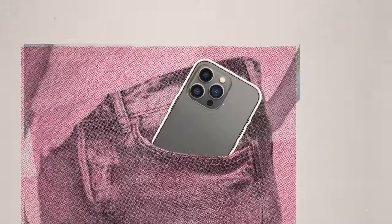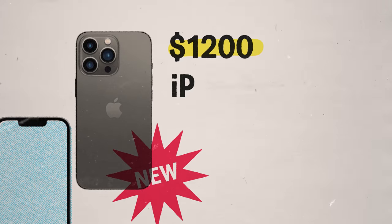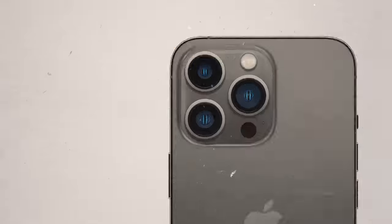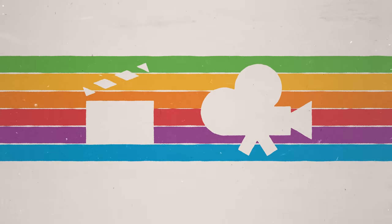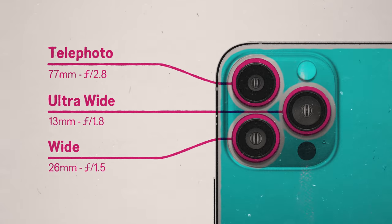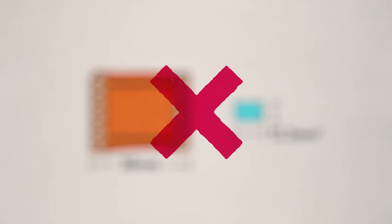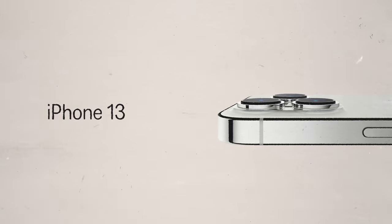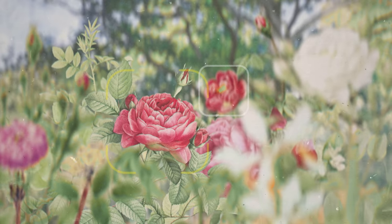These days, capturing video is far more accessible, as just about everyone carries a camera around in their pocket. At the time of recording this video, for around $1,200, you can get the iPhone 13 Pro Max. The sensor on this phone captures 4K ProRes, which is a widely used format on film sets. It has three different cameras with a wide, ultra-wide and telephoto lens. The sensors on iPhones are far smaller than film, meaning they cannot achieve a shallow depth of field. However, the iPhone 13 Pro Max now has cinematic mode, which allows you to artificially achieve a shallow depth of field.